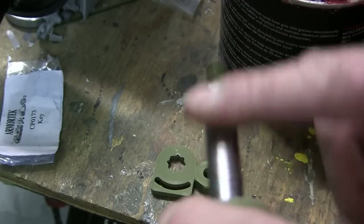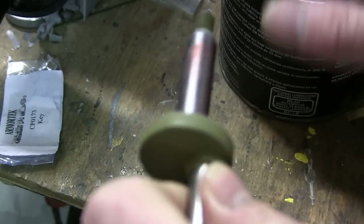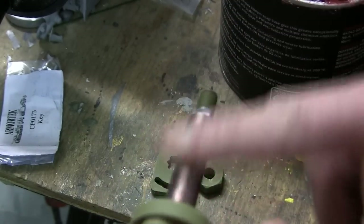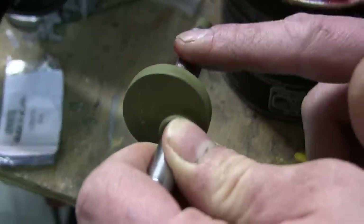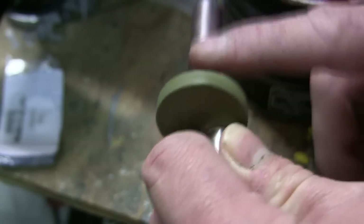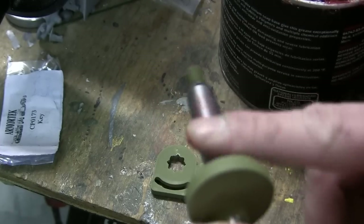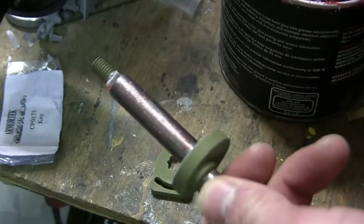On the axles, I always like to apply a very thin film of grease, which helps not only with the installation but also with the actual adjustment of the idler once it's installed. Furthermore, as I always mention, it also protects the steel from any type of corrosion that can happen over time. Once the thin film is added, the piece is ready for installation.